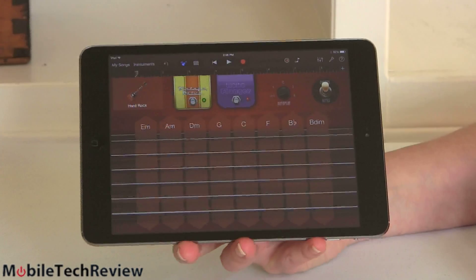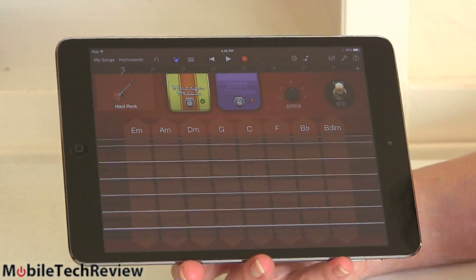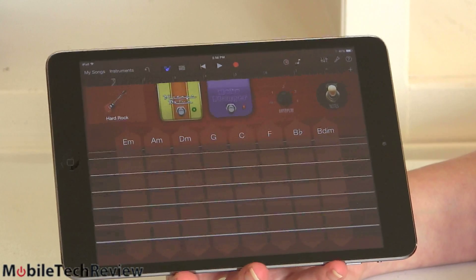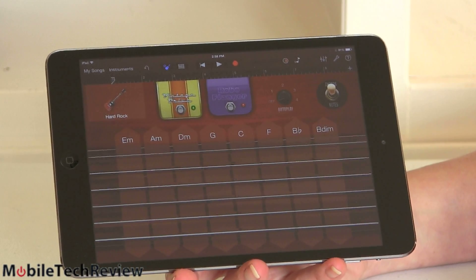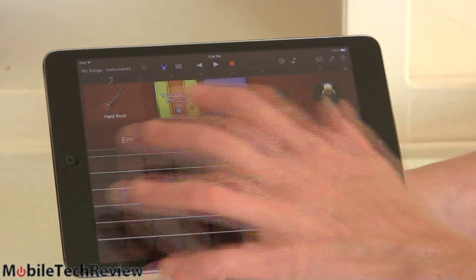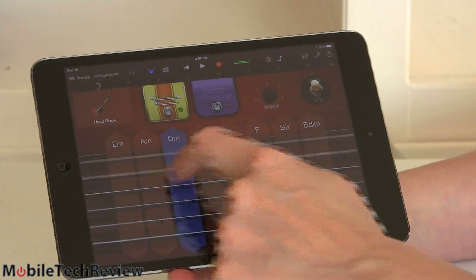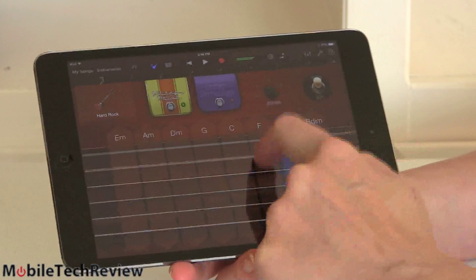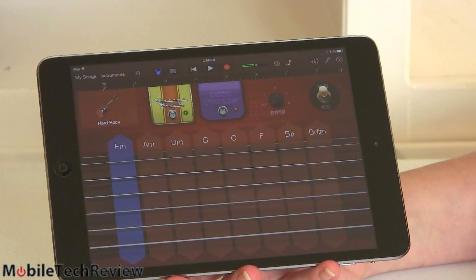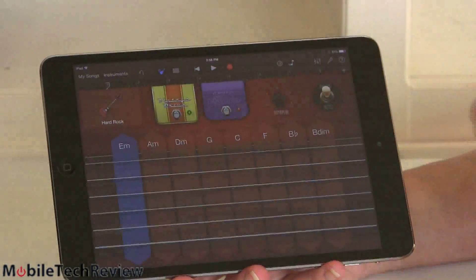Here we have GarageBand. This doesn't have all the features of GarageBand on the Mac — it's a mobilized version — but you can choose between a bunch of instruments and compose your own music. If you have something like the iRig HD, you can plug in your acoustic or electric guitar and actually record with multi-track editing. Right now we've got a hard rock guitar selected — and GarageBand is always fun because no matter what you do, you sound like a genius.